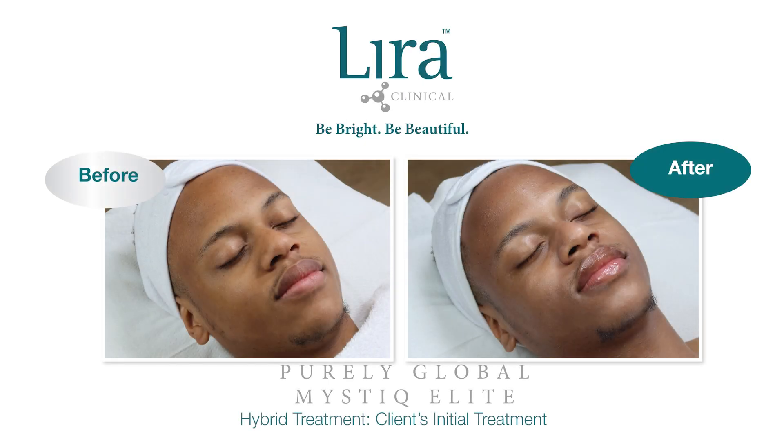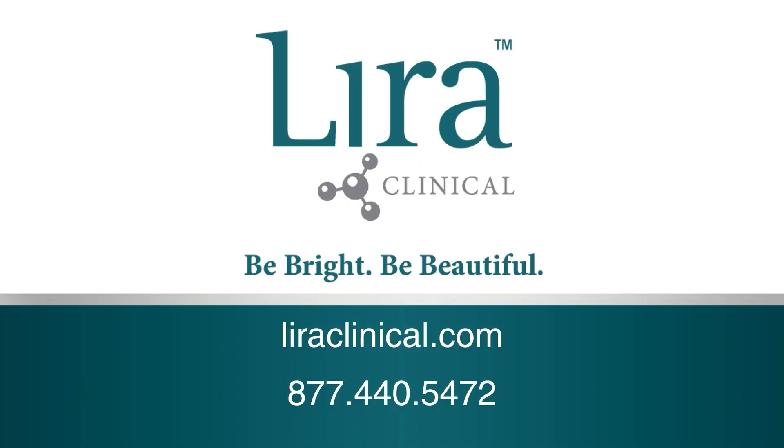Thank you for joining us today. For further information, please visit lyraclinical.com or contact customer service at 877-440-5472. Thank you for choosing Lyra Clinical. Be bright, be beautiful.